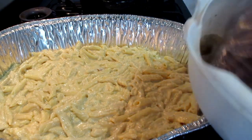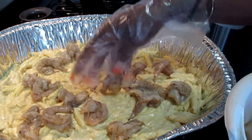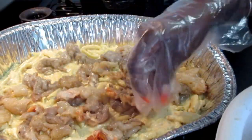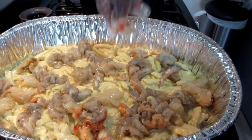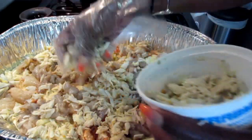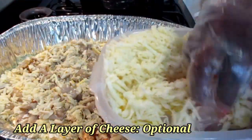Now going over the noodles I'm going to do a layer of my shrimp, a layer of my lobster, and a layer of the crab meat. In between the layers I'm also going to add in some more cheese — some of my Gruyère and my Gouda. This part you don't have to do, but I chose to.